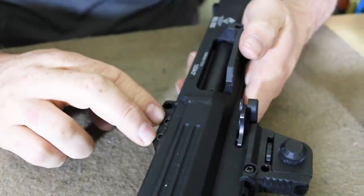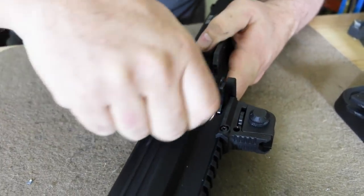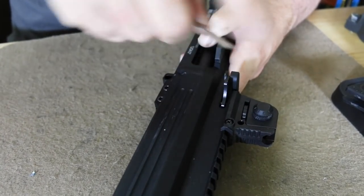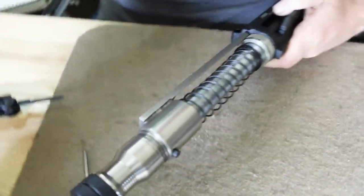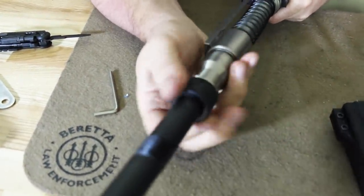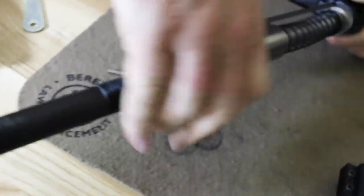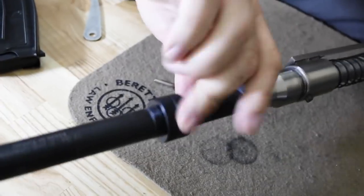The next thing is to loosen the two bolts that hold the handguard onto the receiver. These are hand-snug — they are not torqued. They just have to be loosened, not taken out. Pull the handguard right off. We have a conventional type gas system. Next, we remove the front cap — this is also done by hand — with very fine threads on here.